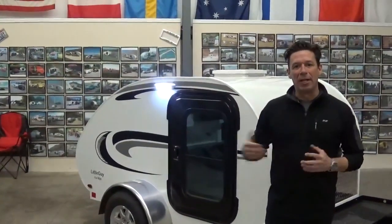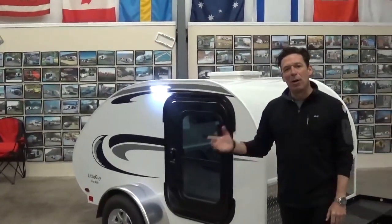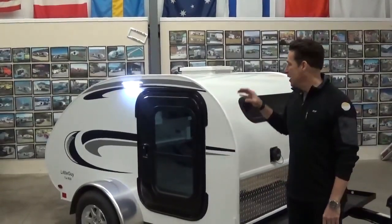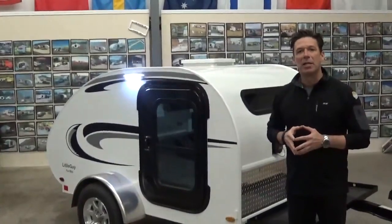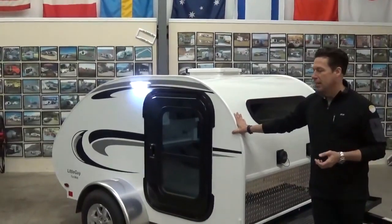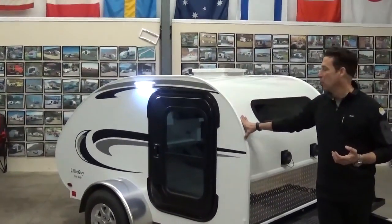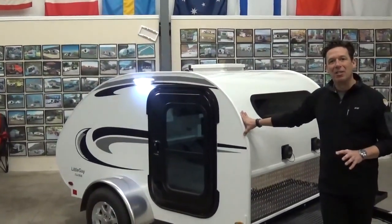Today we are going to be shooting a brand new video talking about our 2015 Little Guy 5wide platform. The 5wide platform, even with all of the new models that we bring out and all the changes, has remained a consistent staple to our product line. It is the number one selling overall trailer that we have and has been since our inception. The 5wide is only going to weigh around 900 pounds, queen size mattress, platform across the front. It's the easiest trailer that we have to tow, and I think it's going to continue to be that way.